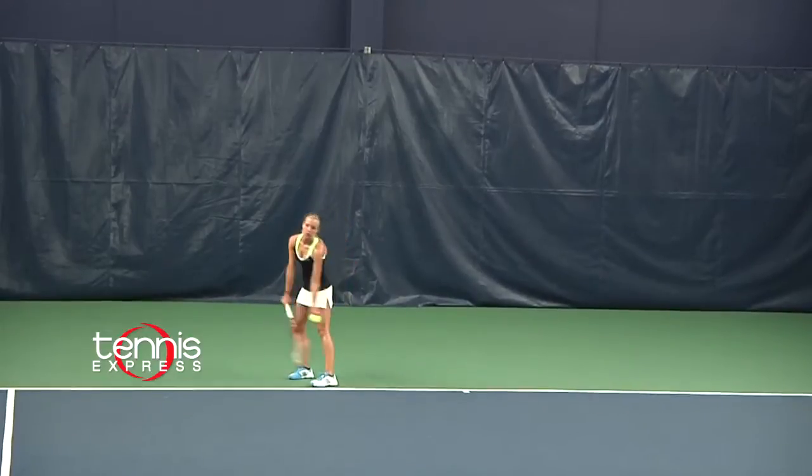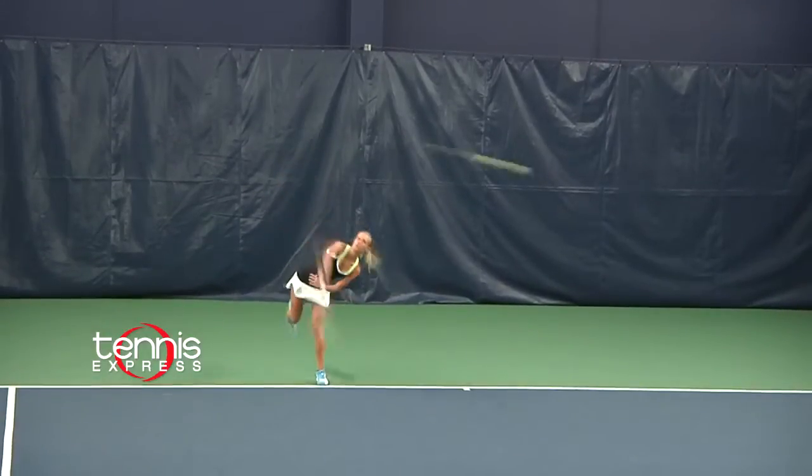Overall, this racket is a good choice for a big hitter looking for a solid, comfortable feel. That's what I thought about this racket. Let's see how Daniel did.